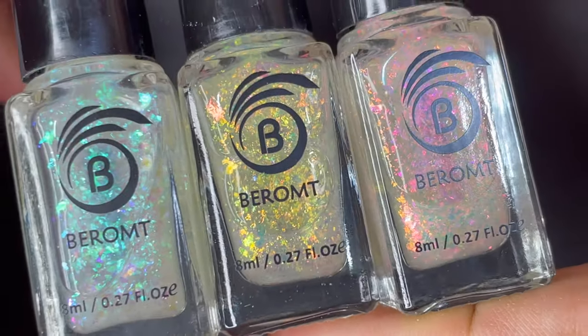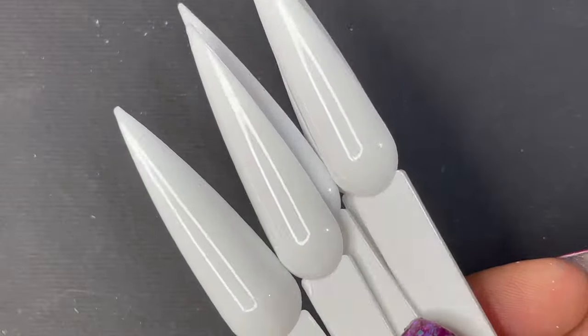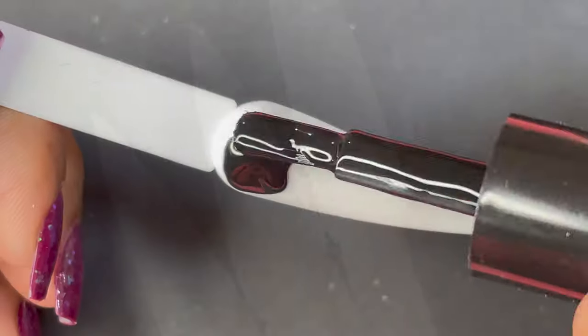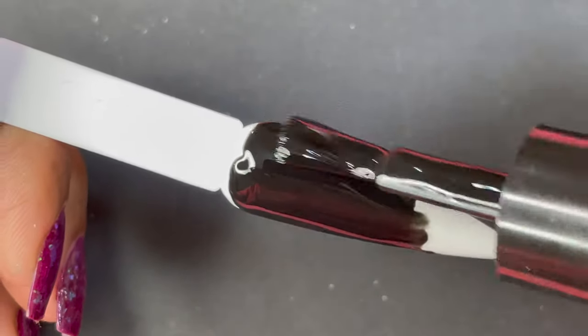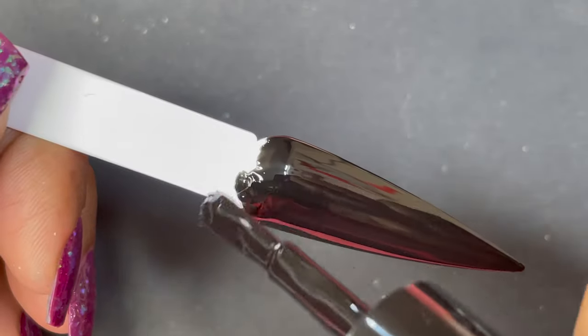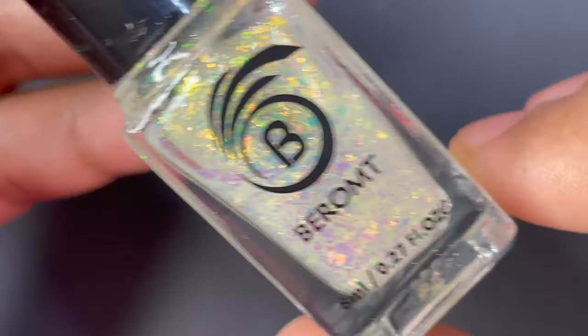The unicorn fleckies are 8 ml bottles and the black one is a little bigger — I think it's 10 ml. For the swatch purpose, I'll be using these swatch sticks, and I'm also going to show you how it looks on different base colors. First I'm quickly applying the black polish onto the swatch sticks, letting it dry completely, and then I'll be swatching with the flaky top coat.